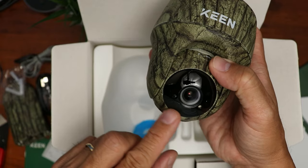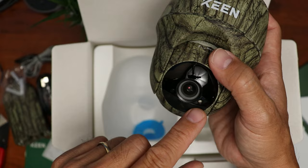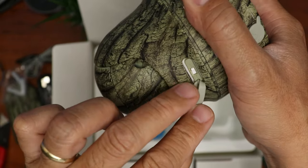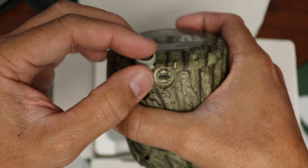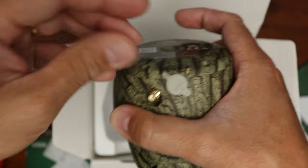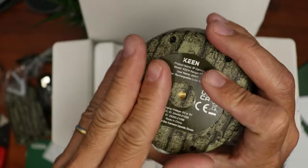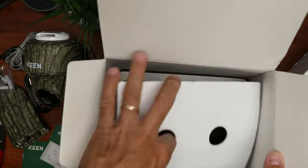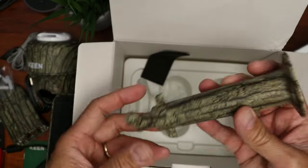There's a PIR sensor, camera lens, infrared LEDs, light sensor, status light, and the mic. On the back we have another rubber flap that covers the on/off switch and another one that covers the micro USB port for charging and hooking up the solar panel. This is where we screw in the antenna, and on the top we have a quarter-20 screw mount to screw in the adapter. Also inside the box we have the solar panel and its mount, which is also in camo.